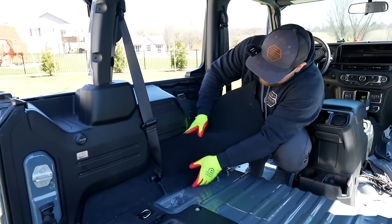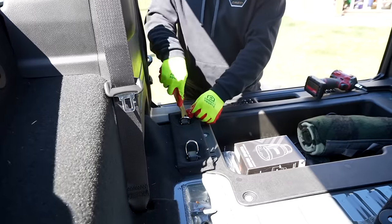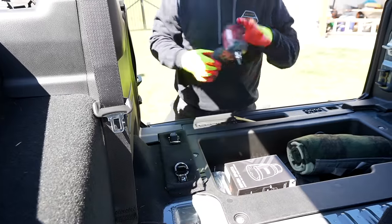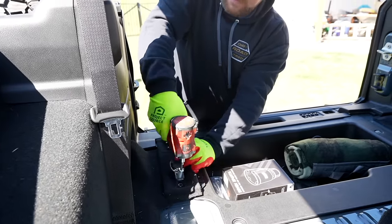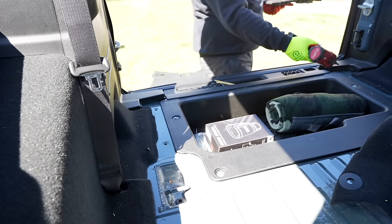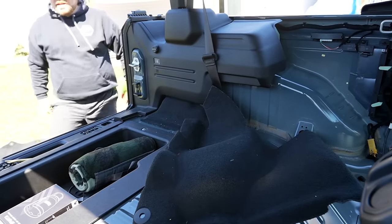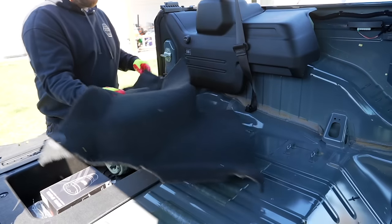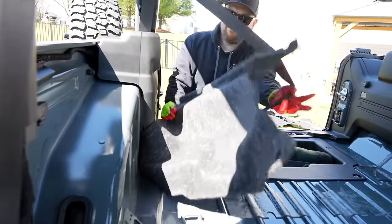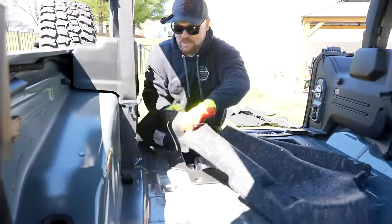We're going to pop the caps off here and remove the T40 that hold on these cargo straps. All you need is a trim removal tool and a T40 Torx bit. We'll get those popped off and set these aside. You can see kind of how the carpet was tucked under here. The carpet was tucked under there, so we need to get that off because we have to make sure that all of our new Armor Light, which is a little bit thicker, will fit under. This piece gets removed. This is just one little push pin and then we run it through here, pull it down, and it pops right out.